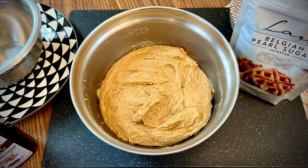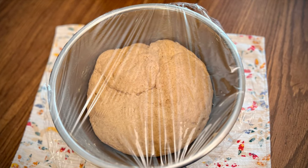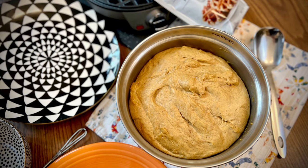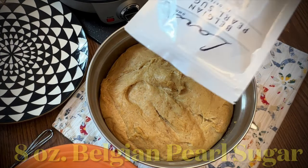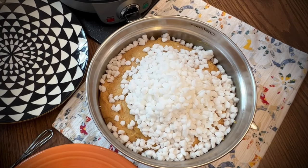Cover the dough and allow it to rise in a draft-free area for at least 30 minutes, but probably no longer than 45 minutes. Now it's time to add the Belgian pearl sugar — it looks like a lot, but keep in mind this is the only sugar added to the dough.